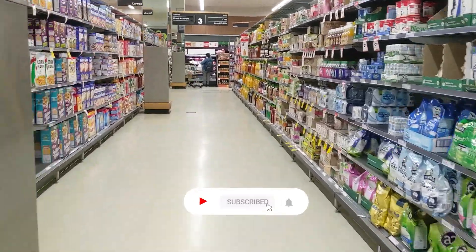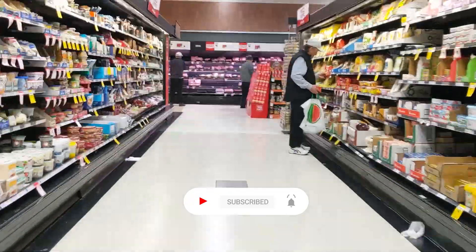Hi everyone, today we're going to make a latte art with skim milk, but before that let's go buy the milk first.